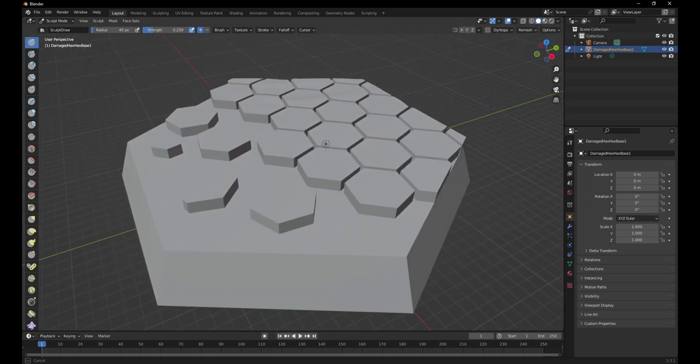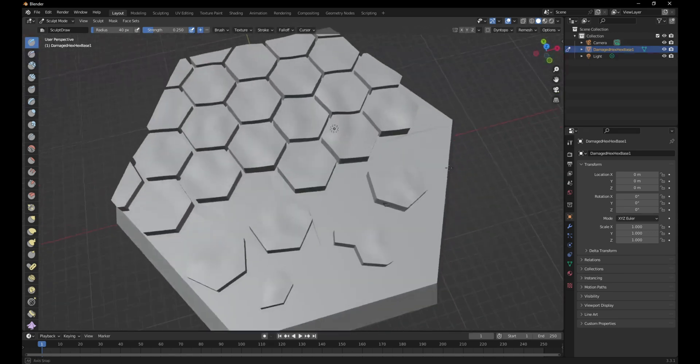I've accomplished this by grabbing portions of the models I wanted to edit, subdividing them to give the program lots of polygons and vertices to play with, and once I switched over to sculpting mode I could start messing with it. I used the sculpting tools to pull up the areas to create a more randomized ground for the tops of each hex plane.